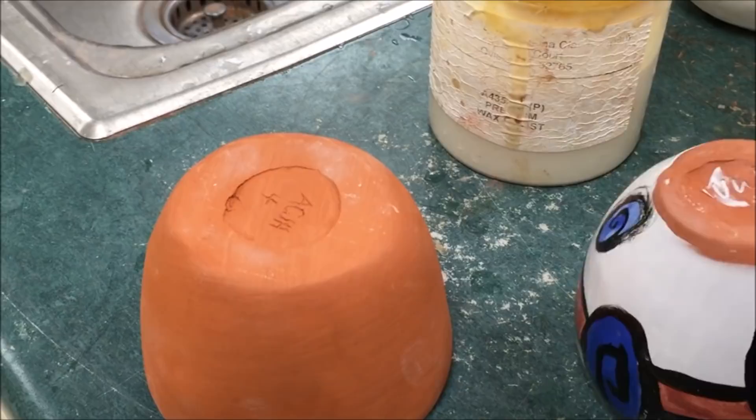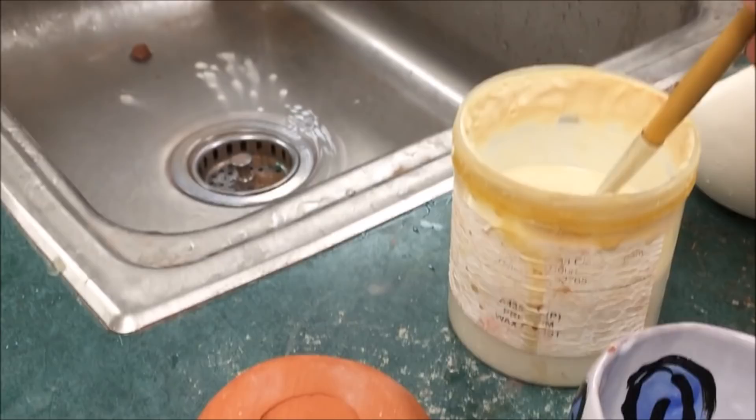Now that we have made our Mialica Pinch Pots, we're going to glaze them. First, we are going to wax the bottom, like in the example on the right, leaving about an eighth of an inch clearance from the bottom.